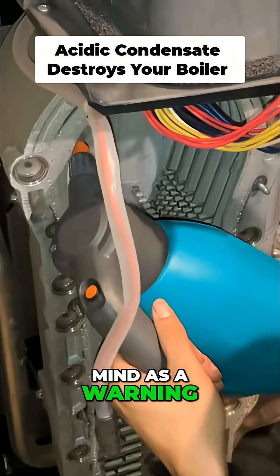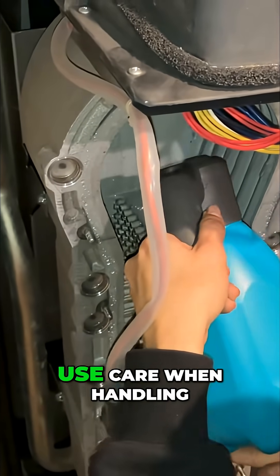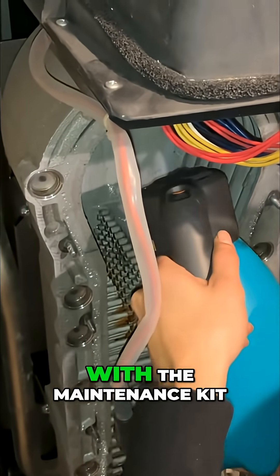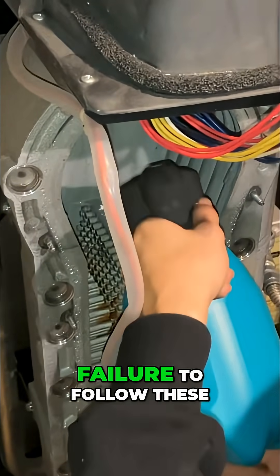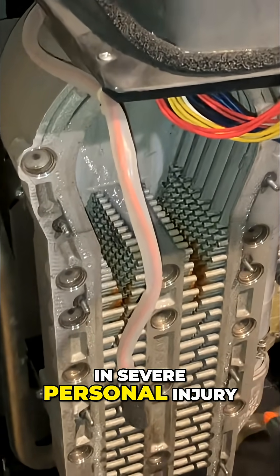Keep this in mind as a warning: the boiler contains ceramic fiber materials. Use care when handling these materials per the instruction sheet that comes with the maintenance kit. Failure to follow this warning could result in severe personal injury.